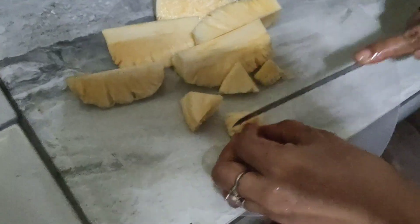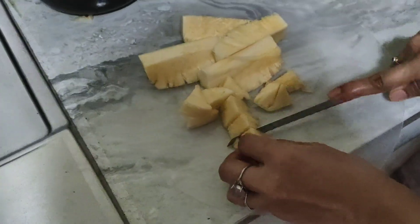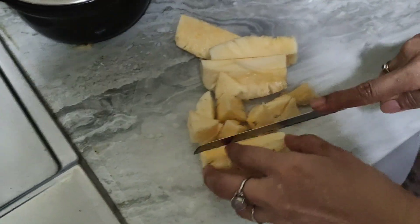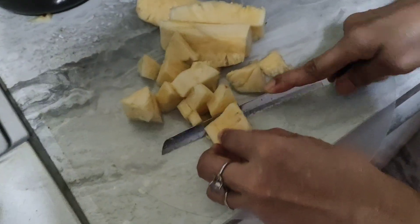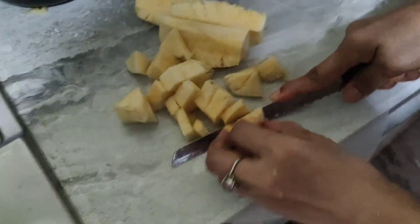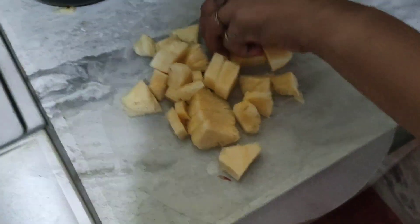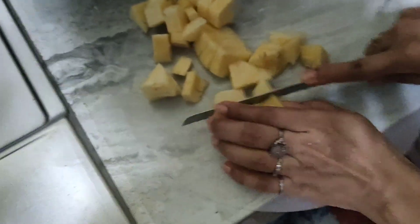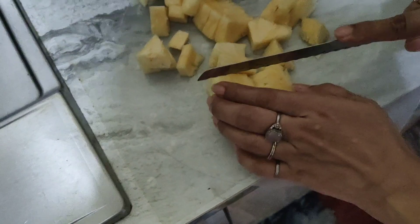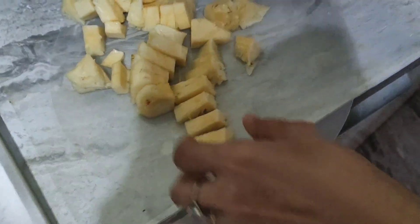You can choose canned pineapple or normal pineapple. If you choose canned pineapple then you don't need to blend, but if you have a normal pineapple then you need to blend it in a blender. You also need the canned pineapple juice. The next step we will blend the pineapple.